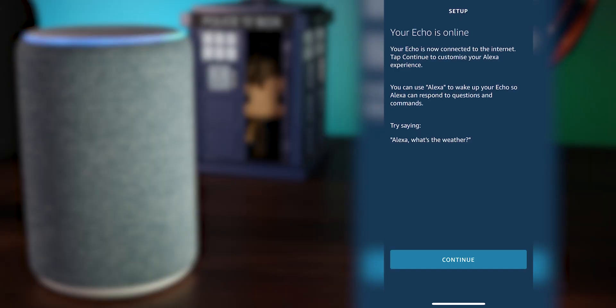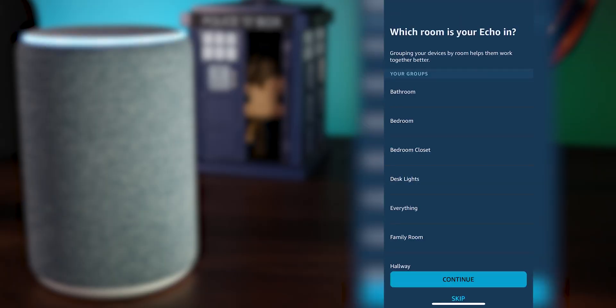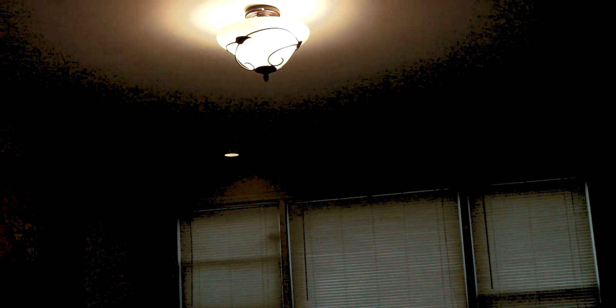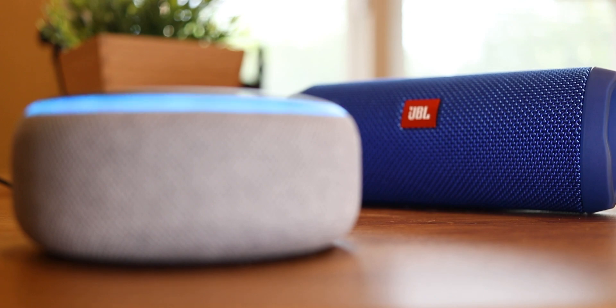Your Echo is online but there are still a couple of things we have to do before you get to have fun with it, so go ahead and click Continue. Now we're going to pick what room your Echo is going to be in. It doesn't matter what room it's currently in — pick the one you want it to permanently be in. Picking the right room makes things easier down the road, so you can turn off the lights in that room or set a preferred speaker for music.